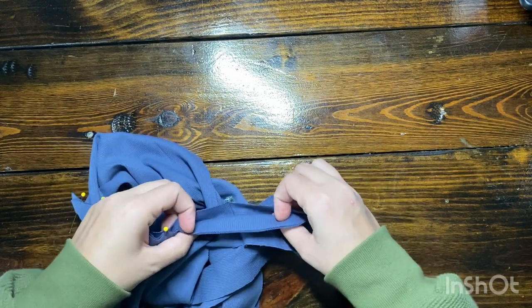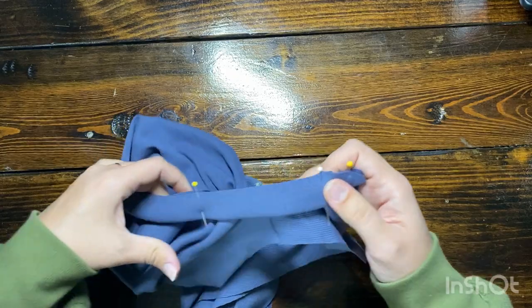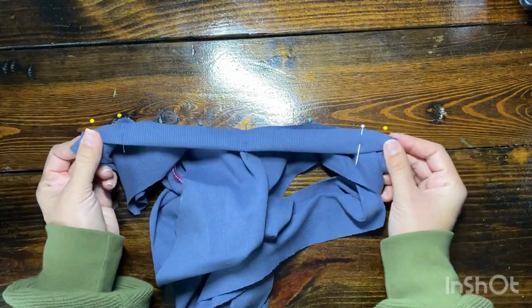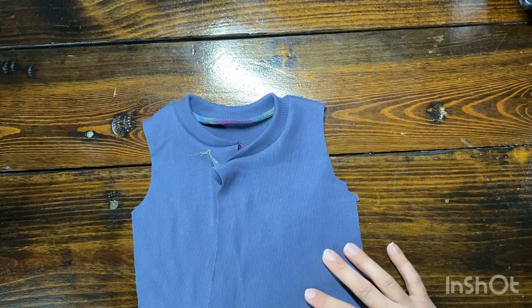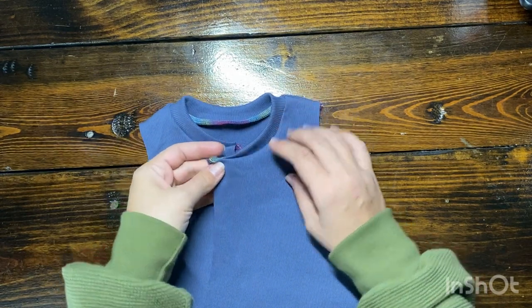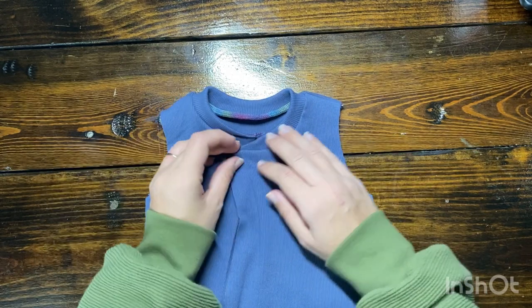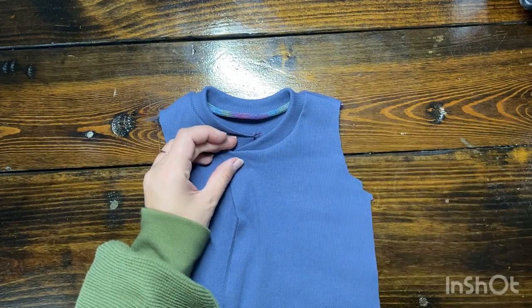I sewed the other one all the way to the end, but I actually wished I would have brought it in about a quarter of an inch, because the zipper does fold over the band a little bit. So just be aware — learn from my mistake, maybe bring in a quarter of an inch. Here's what it's looking like so far, with one side being a little bit wider than the other side, with the band on.